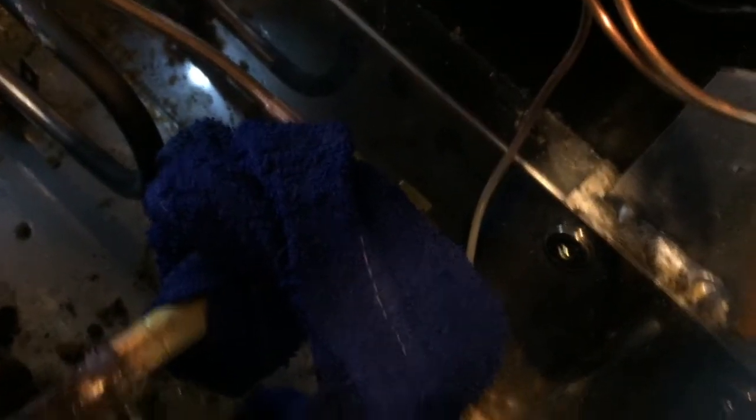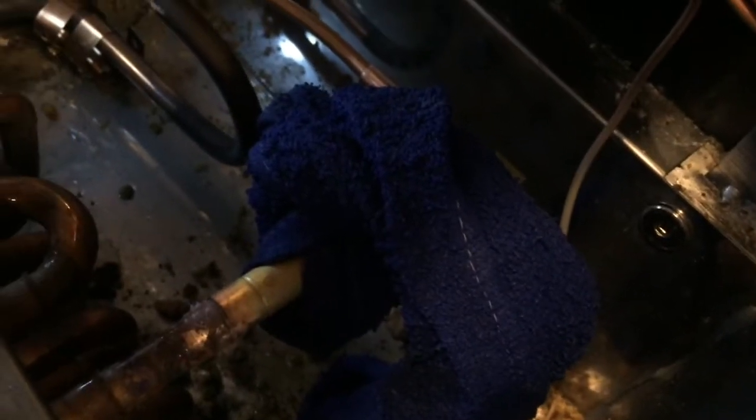You want to wrap your valves before you weld them every time with a wet rag so you don't damage the inside. Just get the rag wet and wrap it around the valve before you solder them back in.